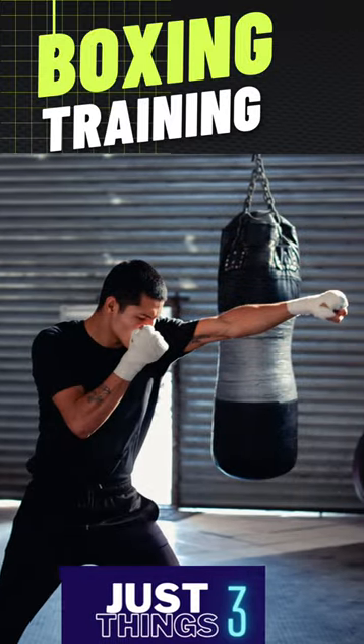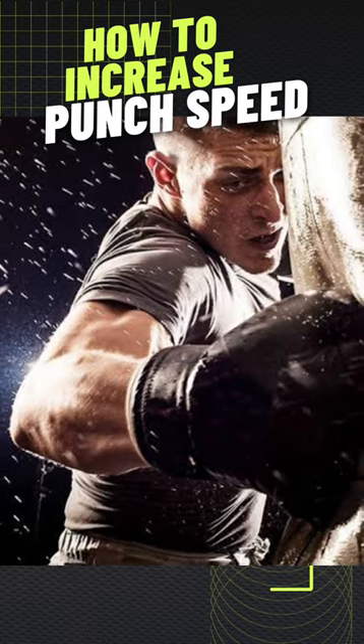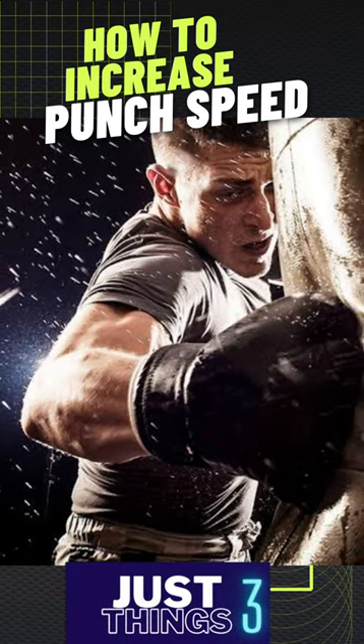Want to increase your punch speed? Follow these tips. First, make sure you're using proper technique. A tight fist, straight wrist, and proper arm alignment will all help you generate more power and speed.